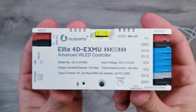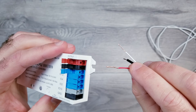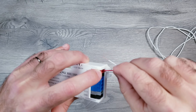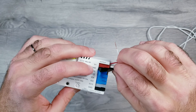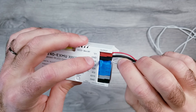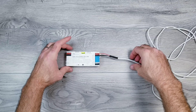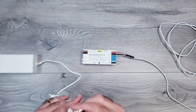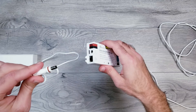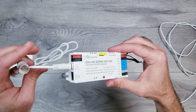Moving on to the controller — I'll be using Gledopto's new Elite 4D that comes pre-installed with WLED. On the right-hand side, the red voltage wire goes into the red opening, the ground wire we just put the heat shrink tubing on goes into the black GND slot, and the white data line goes into the IO16 opening. The Govee 24-volt 3-amp unit that these curtain lights come with has a barrel plug, so we can insert that into the left side of the controller for power without needing to make any cuts.